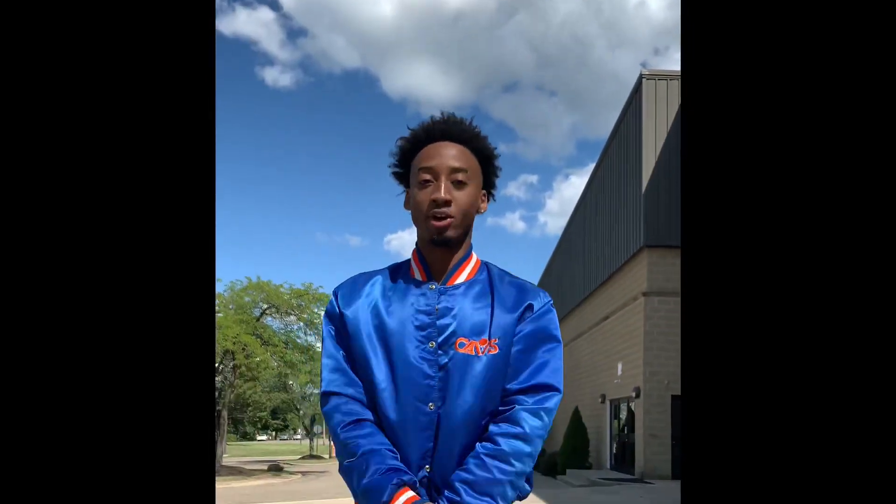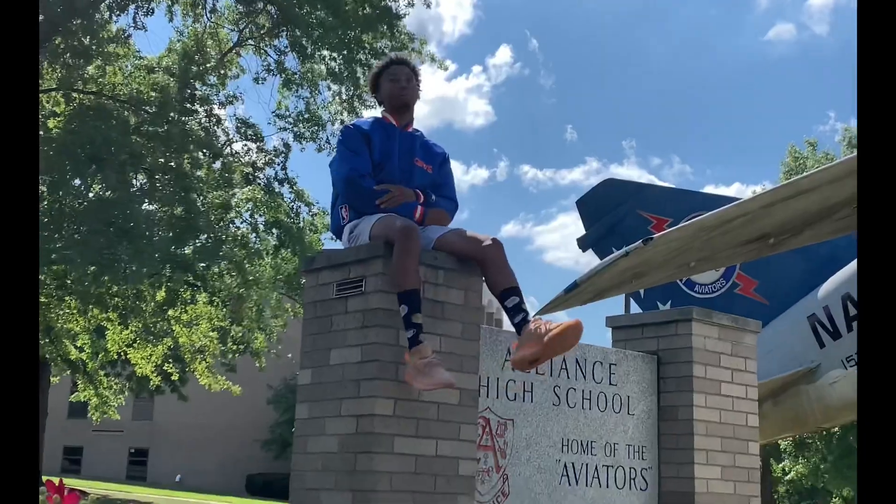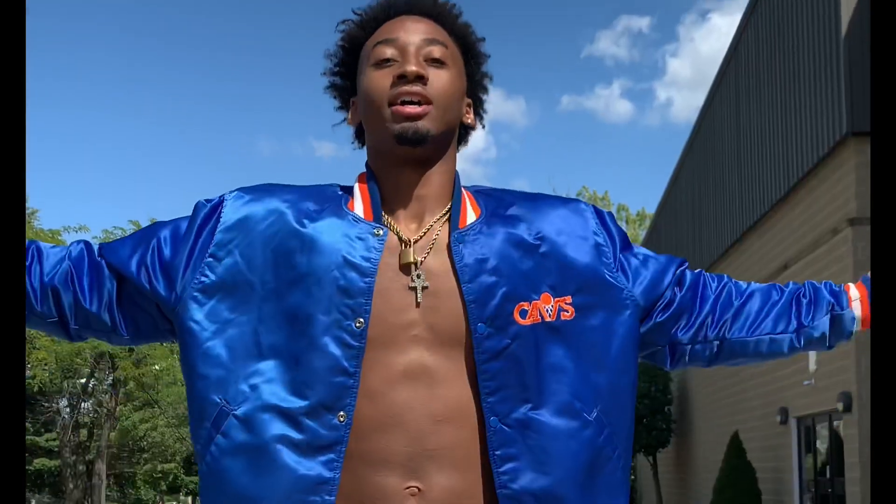What is up, YouTube? Q is in the building. If you haven't already, make sure you smash that thumbs up button. Y'all know my name.